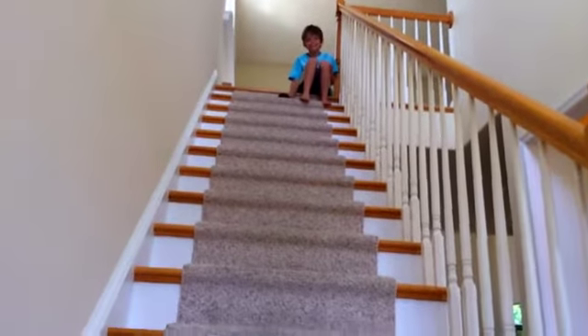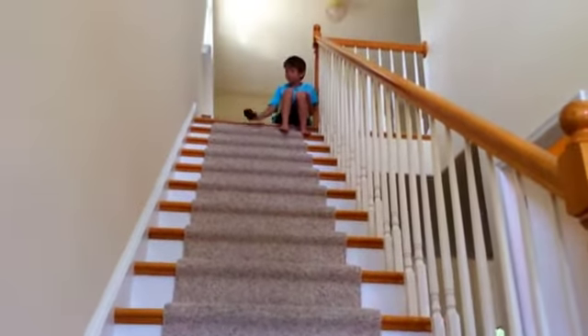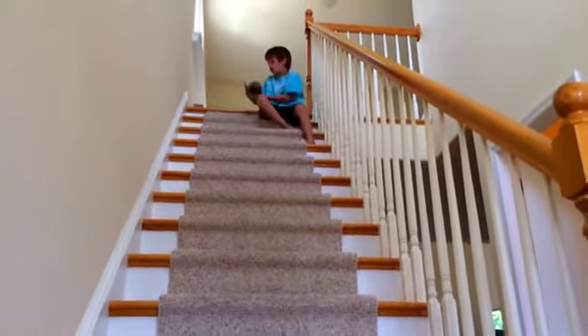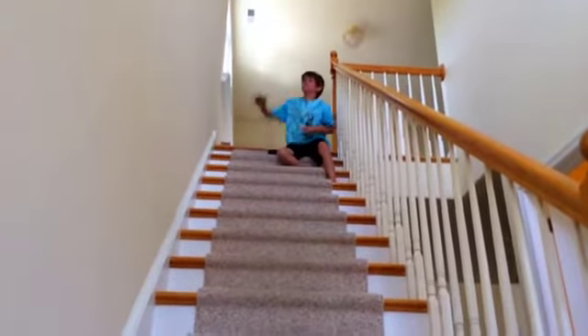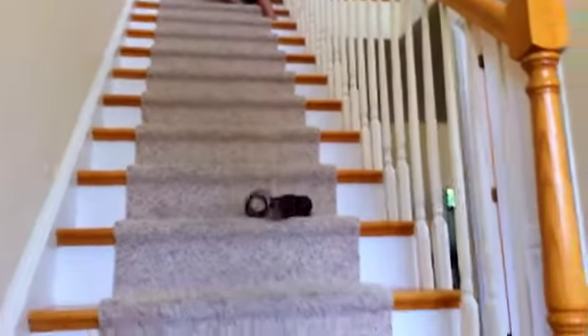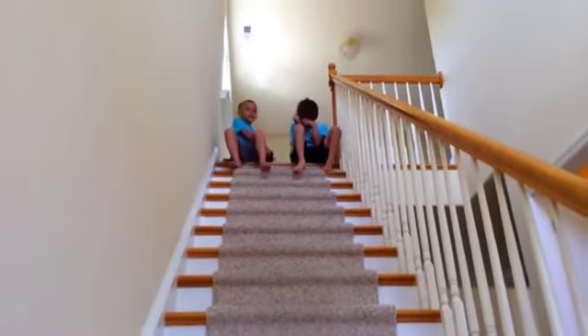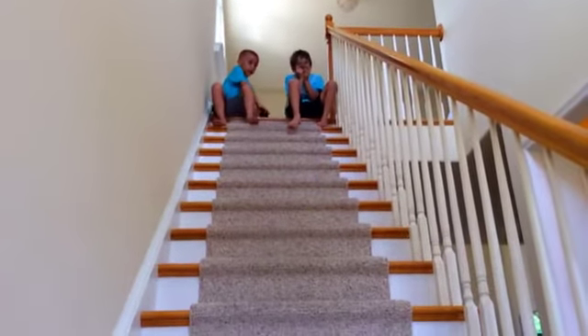This is how a slinky should not go down the steps. This is another way that a slinky cannot go down the steps.